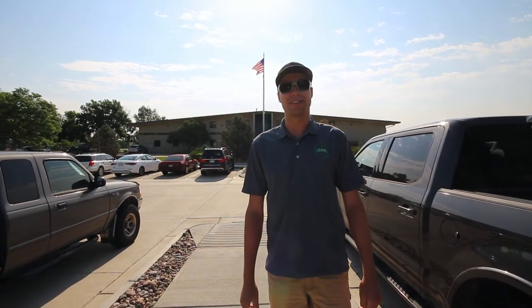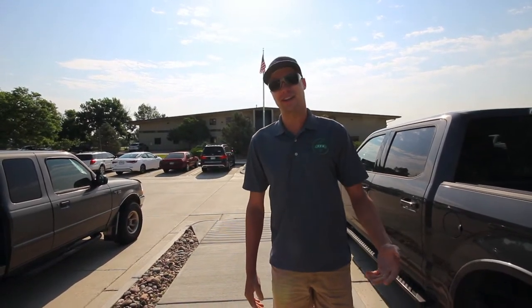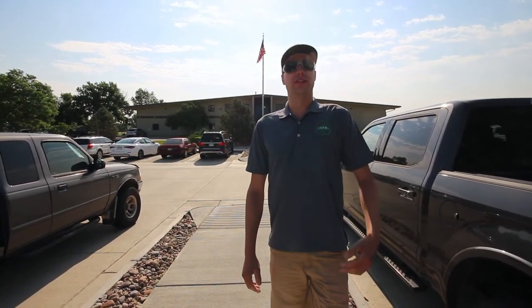What's up guys, Caleb here, Caleb's Property Maintenance, and thank you for coming back for another video. I know it's been a very long time since you heard from me, but today I am actually not anywhere near home. In fact, I'm in Colorado — Fort Collins, Colorado — and as you can see here behind me, we are at Walker Manufacturing, the place where they make the Walker mower. I am so excited to get a tour of the factory today. So without further ado, let's go inside and check it out.